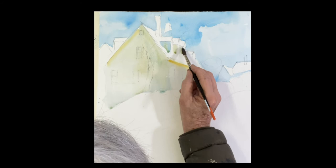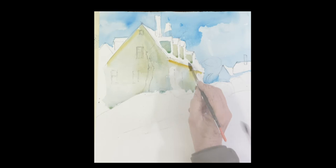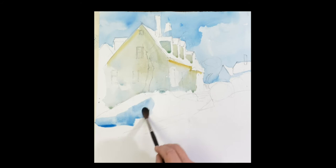I'm painting the shadow side of the house with cobalt blue and raw sienna. Just get a vibration of the two colors in there. A little raw sienna under the eave of the house.